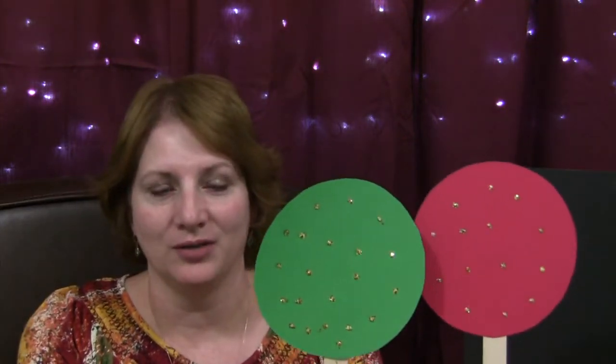Hi, I'm Shia LaVette with ChildcareLand.com and today I want to share with you red and green lights. This is a really fun movement activity that can be done at the end of circle time or outside play time.